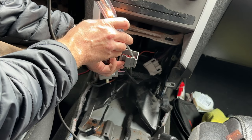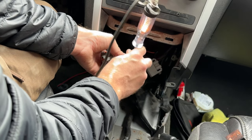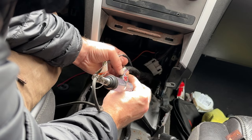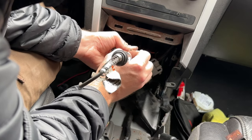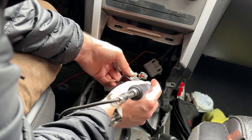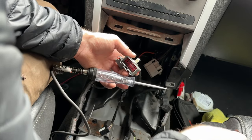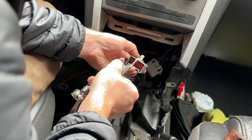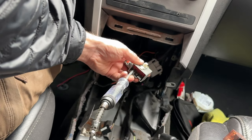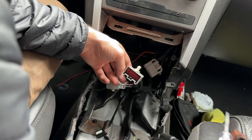So I can touch each of these and identify what they are. That's a constant — even when the car is off there's power there, which on this connector is a blue-red and a gray-red wire. The other side I was able to find out is ignition-only. So when I hold the test light on this terminal there's nothing, but when I turn on the key the light turns on. Great way of figuring that stuff out.